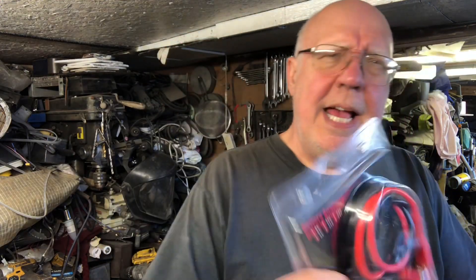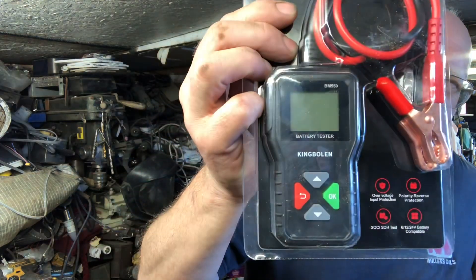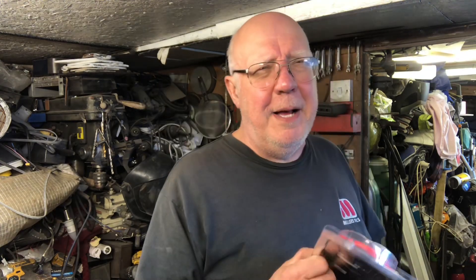And it is a battery analyzer. Like I said, King Bowling contacted me before Christmas about this. I did have problems with my battery prior to Christmas in the cold weather, and they said to me they had a product that might be able to help. Unfortunately their emails went into my junk box and were never seen. But it's finally here.